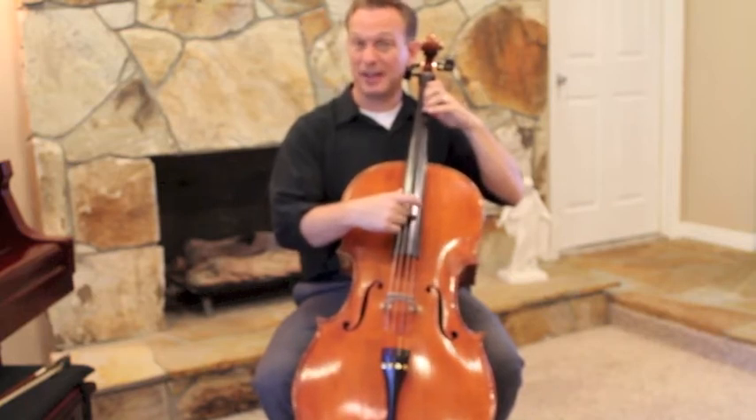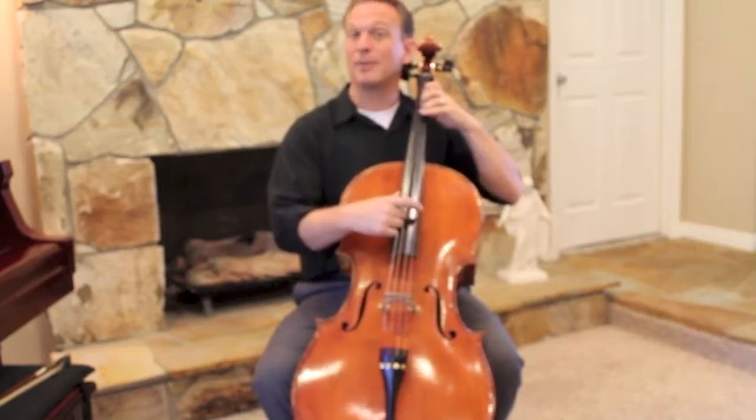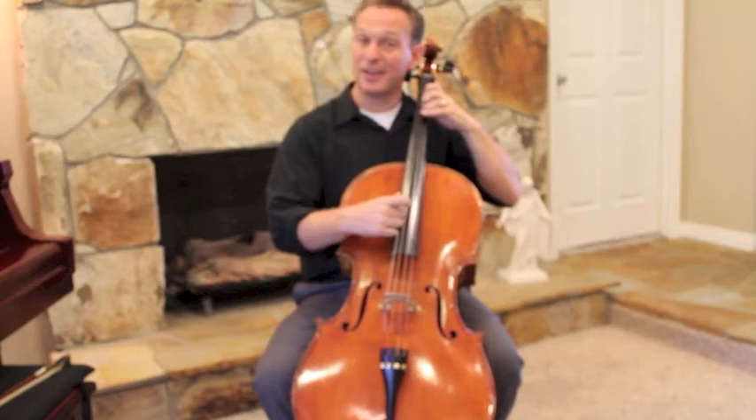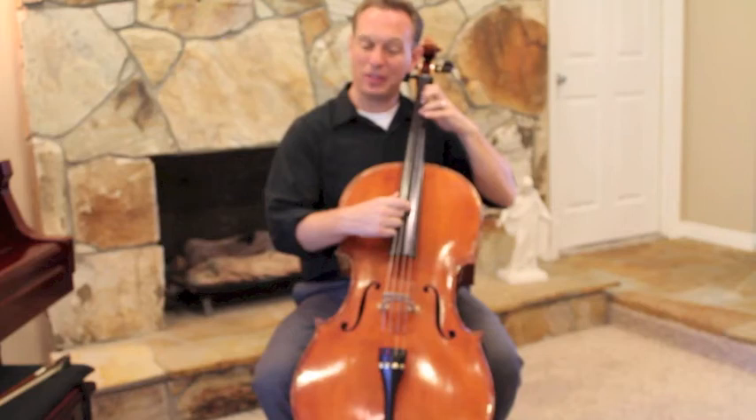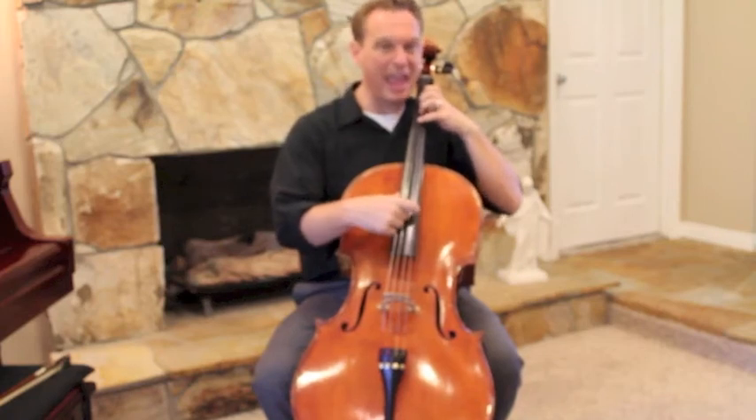So we're going to pluck Lightly Row first. Get that tunnel finger down — you can check it if you want. And then we go: A, three, three, four, one, one. D, one, three, four, A, A. Keep your fingers down.